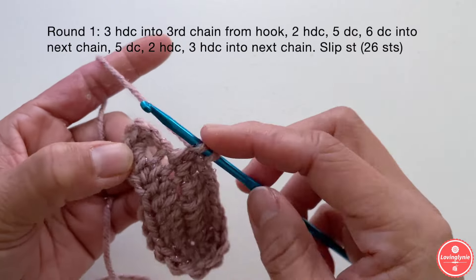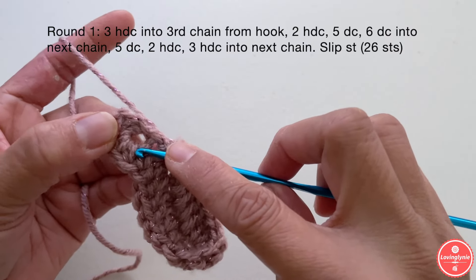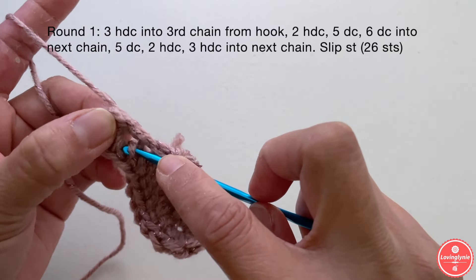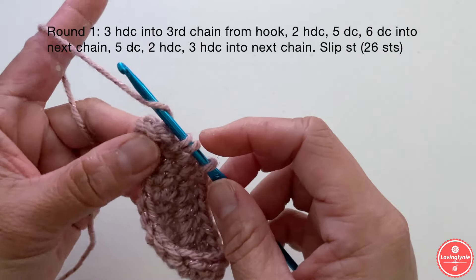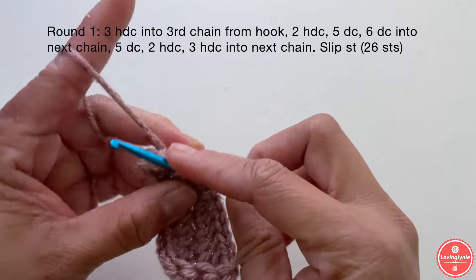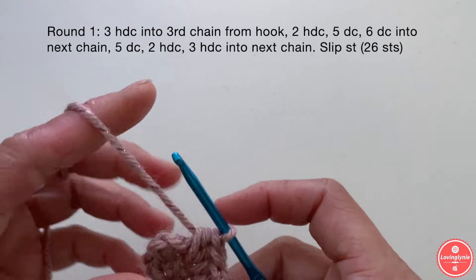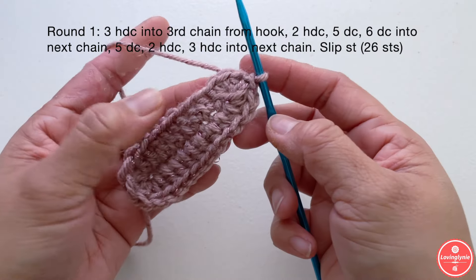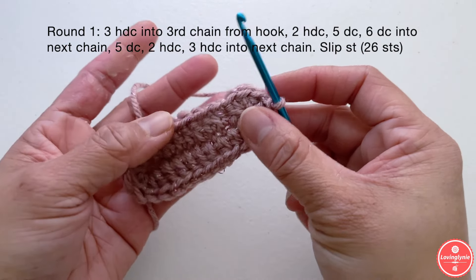What I normally do is I don't like to see the hole at the opening, so I bring my hook to one of the stitches and bring the hook into that chain or hole — this is the first half double crochet — two and three. Once you're done, go ahead and slip stitch in the first stitch. For round one you should have a total of 26 stitches around.